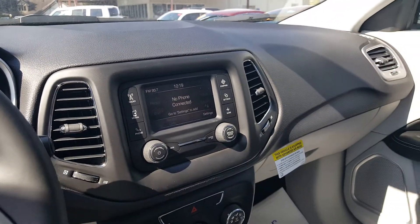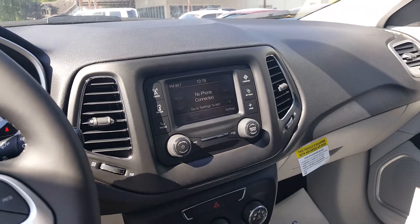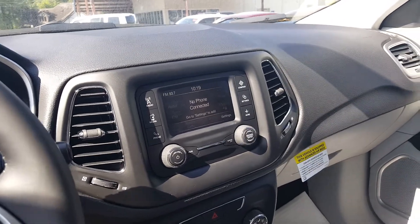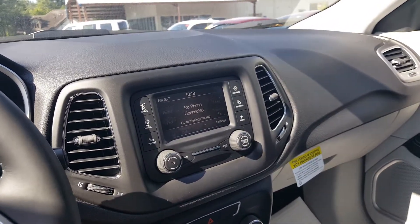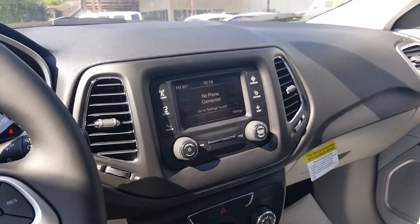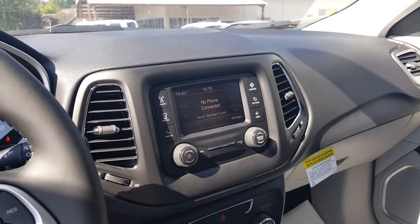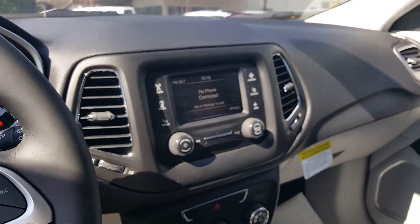As I said, I'm sitting in the 2017 Jeep Compass. I also demonstrated how to pair a phone to this radio — I highly encourage you to check that out too. Also come out to eGolf Chrysler Jeep Dodge Ram Ford Brevard and check out our new selection of 2017 Jeep Compass. Thank you.